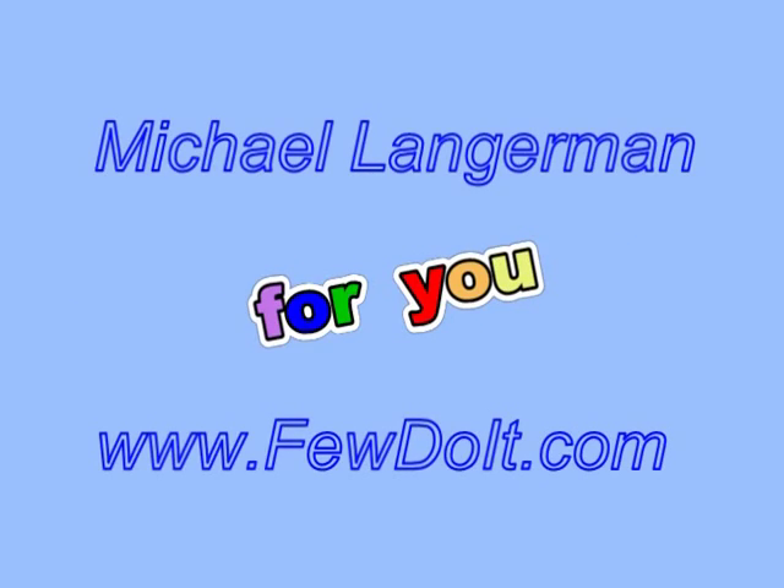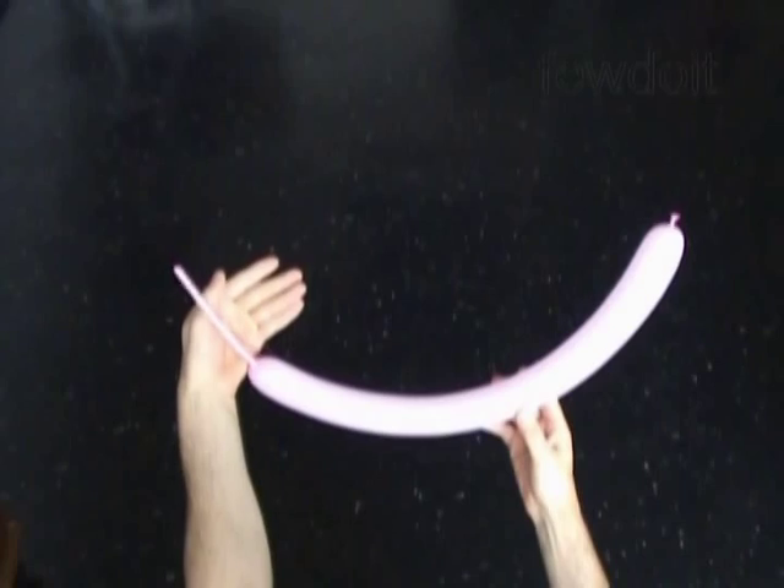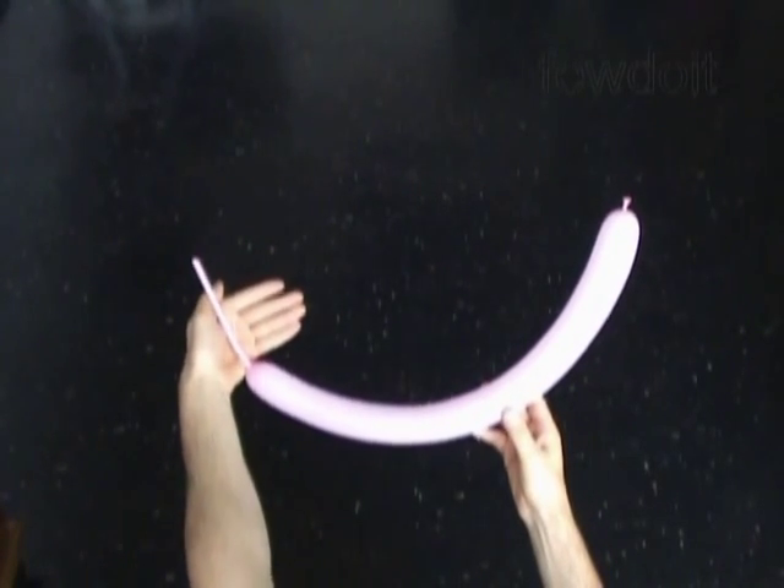Hello everybody! Today we are going to make a sculpture of Christ on the cross. First we are going to make the body and then we will attach the body to the cross.